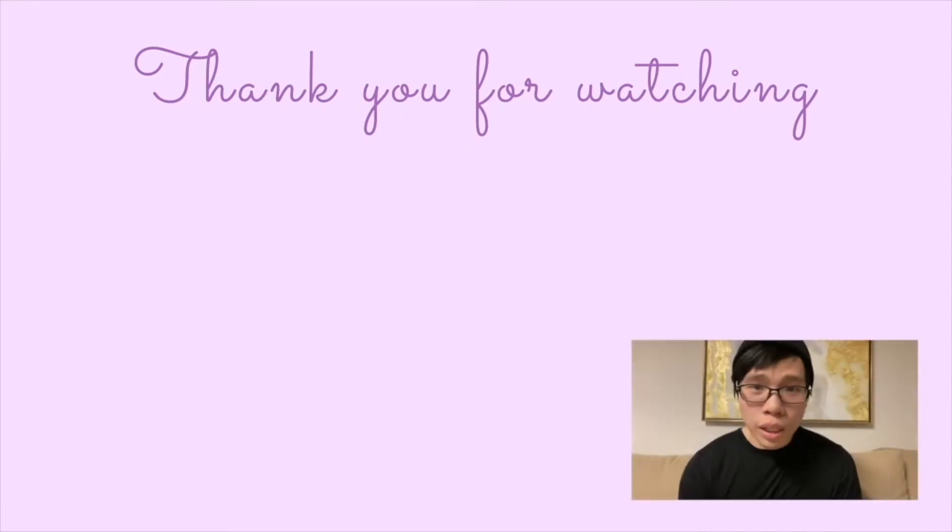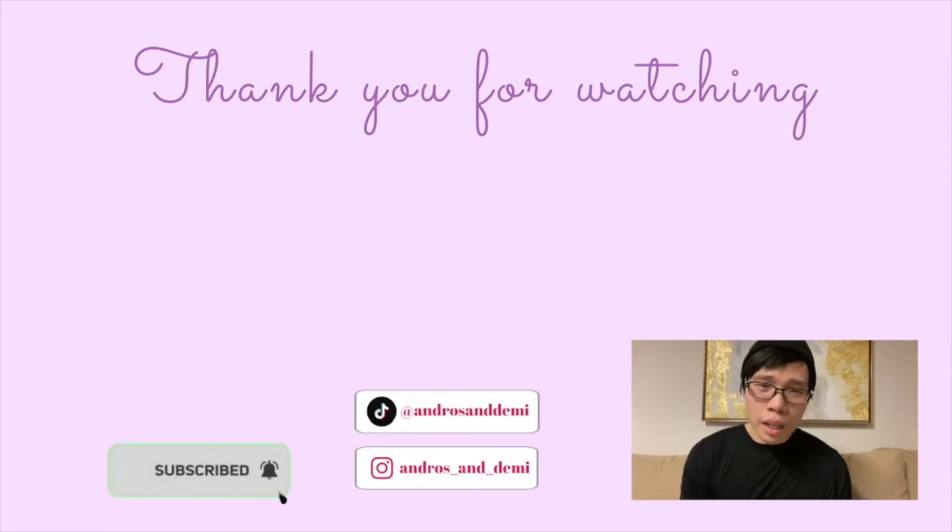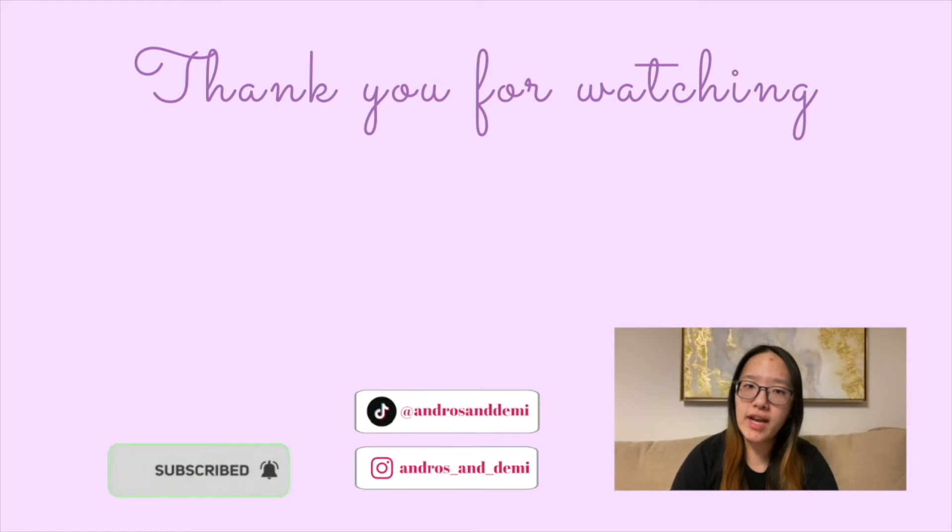Thank you so much for watching these videos, guys. If you want to see more videos like this, please like the video and subscribe to the channel. It will hugely benefit us and give us much more motivation to create more videos like this for you guys every week. Also, don't forget about our Instagram and TikTok — we post a variety of content every now and then. Check it out. See you next time.